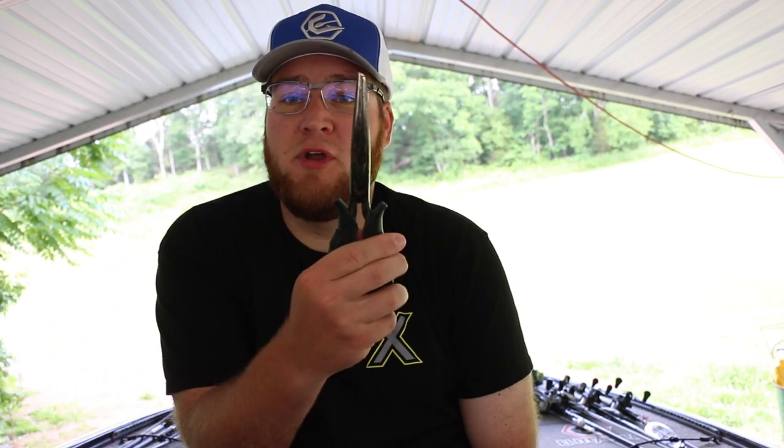Rod organization is a big deal to me because everybody hates reaching down in that rod box and having treble hooks wrapped all up in the line and everything. Nobody wants to see that, nobody wants to fight it even worse. When I'm on the water and I have a treble hook stuck in something, first thing I do, reach for pliers and I start ripping because I'm ticked off. I want to be able to grab my stuff, I want to be able to go.